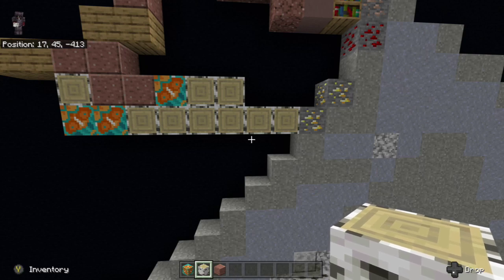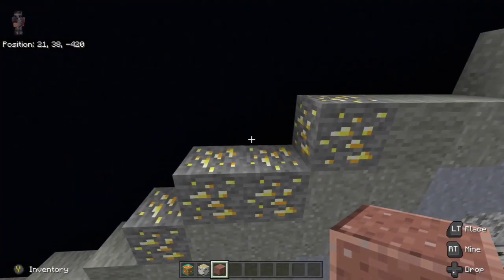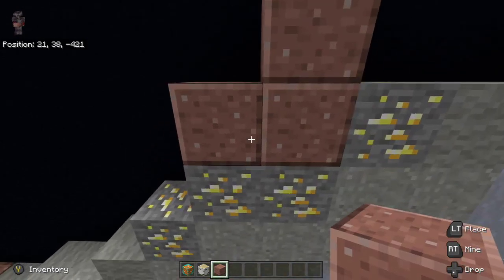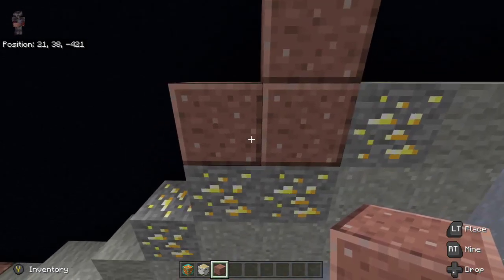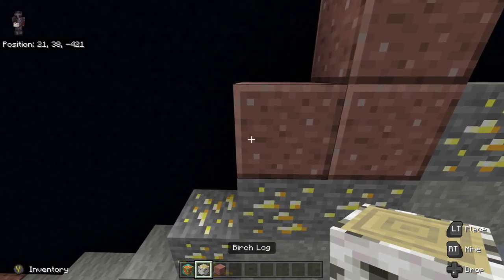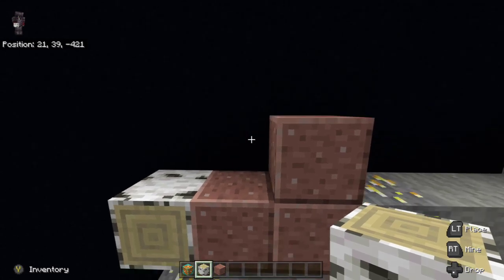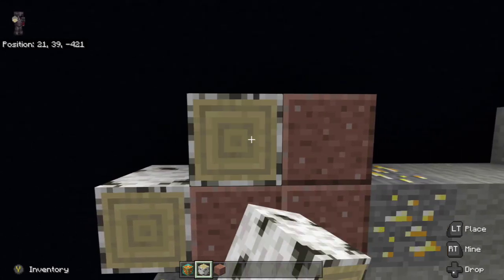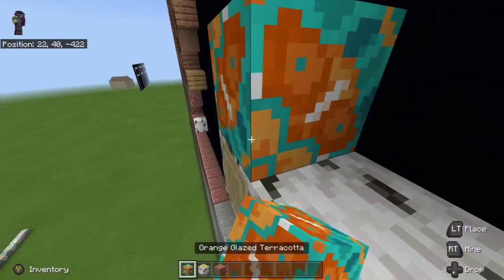The next thing we do is go down to the gold ore and place polished granite on top of the left gold ore and then two on top of the right. Next we're going to place a birch wood log to the left of the polished granite at the bottom, then go up a layer and place three to the left of the polished granite: one, two, three. On top of the far left one we place orange glazed terracotta.